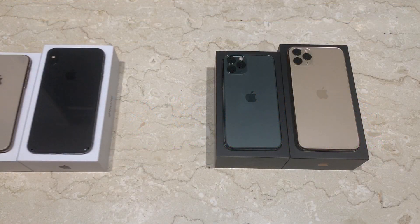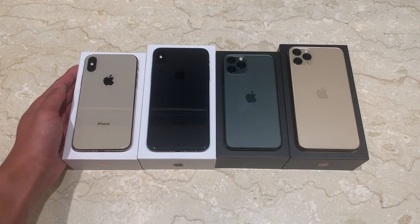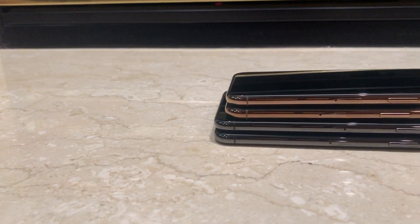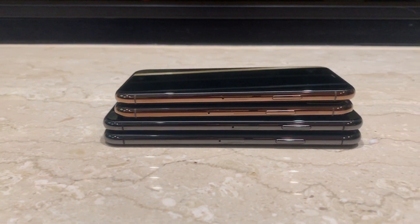Next, let me compare them to last year's generation, the iPhone XS and the iPhone XS Max. The exterior design of the iPhone has not changed much, except that the power button and the SIM card slot have shifted down slightly.